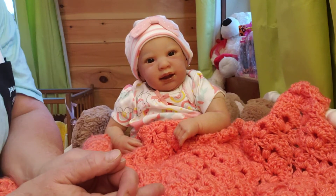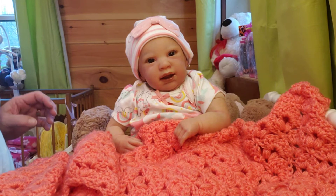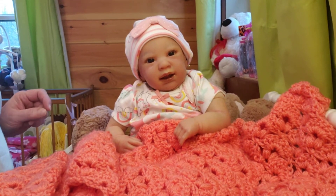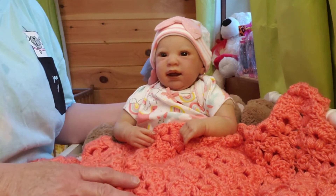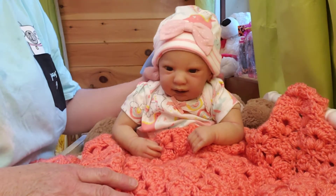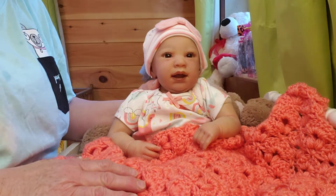Hello everyone, welcome back to the nursery. For those of you who don't know, I'm new here — welcome — and my name is Vicki. I'm going to show you the blanket I've been crocheting. Katie, like I told you, she's laid claims to it. So she's helping me show the blanket. This is my Katie.